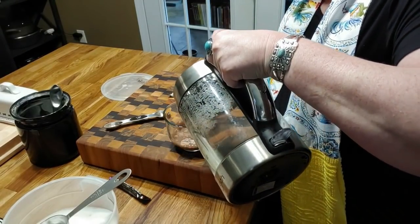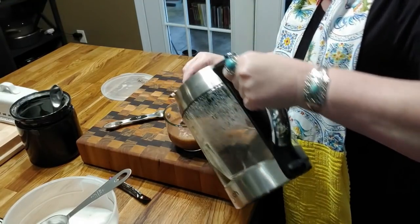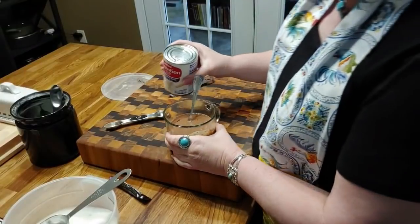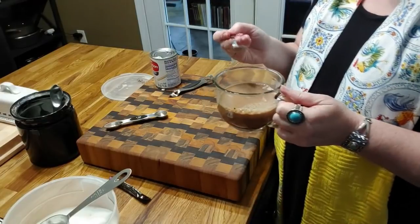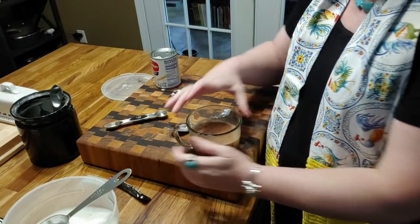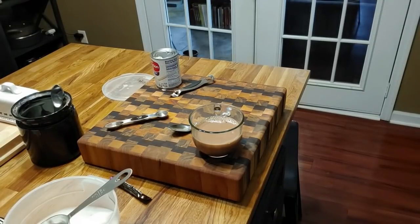We put in our hot water — and of course if you want to use milk, by all means warm up some milk to put in your hot chocolate. Now I'm going to put in a dollop of this evaporated milk creamer and I'm going to give it a try and see if it's sweet enough for me. To me it is — now if it's not sweet enough for you, you can add a little more sugar. I think it's just right.